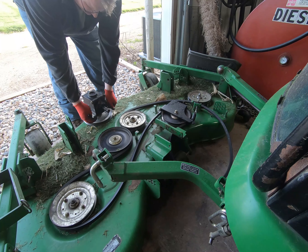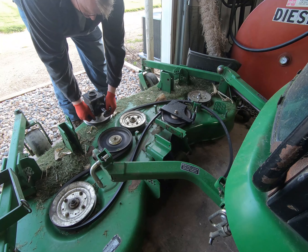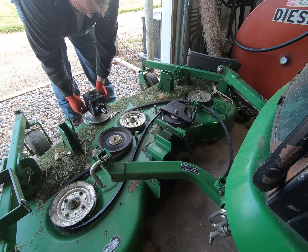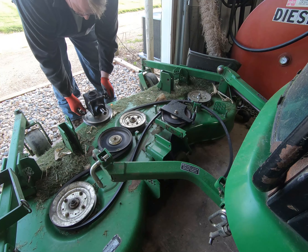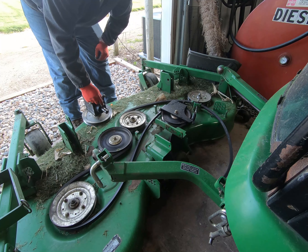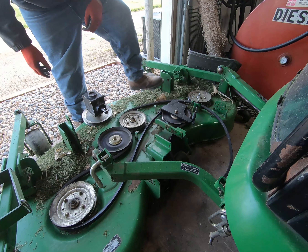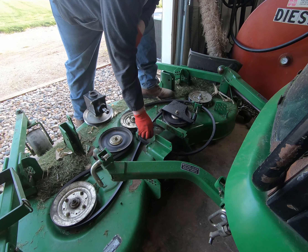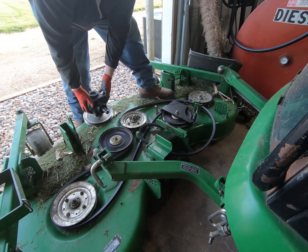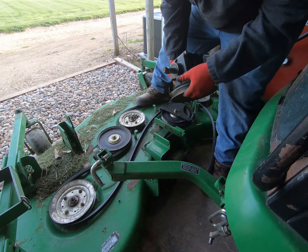Let's get the gearbox on here. I've gone ahead and cleaned out all of the bolt holes and cleaned off the bolts. I'm going to put this gearbox on, then put the drive shaft on with a little anti-seize never-seize, and then put the shield over the top. You just have to pay attention to the belt routing.